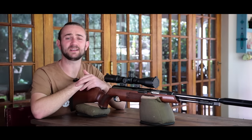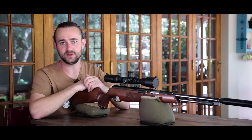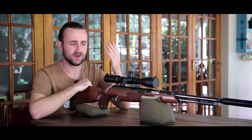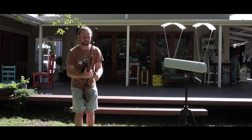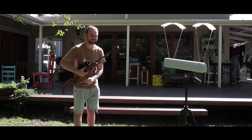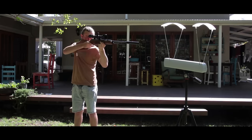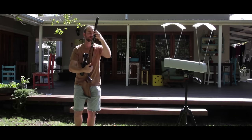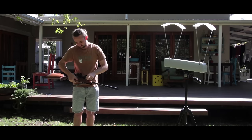I don't think I need to say much about performance and accuracy because this gun has proved itself in competitions all around the world. The barrel is made by Lothar Walther so you know it's going to be good. As far as I know the TX200 actually won the world field target championships last year in the Springer category, which speaks for itself. But let's take a few shots over the chronograph just to see how consistent this gun is and what kind of energy it's putting out.